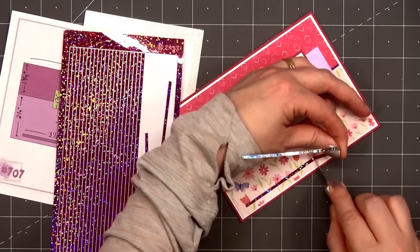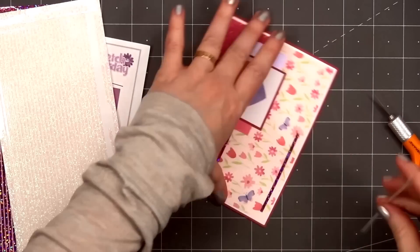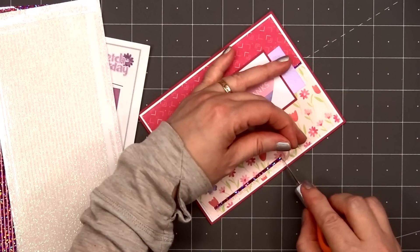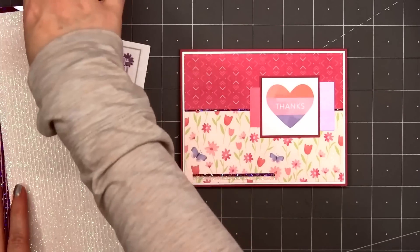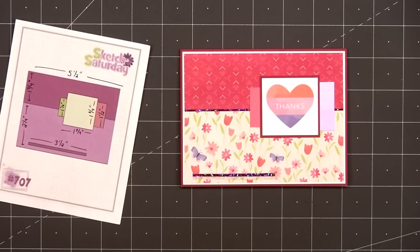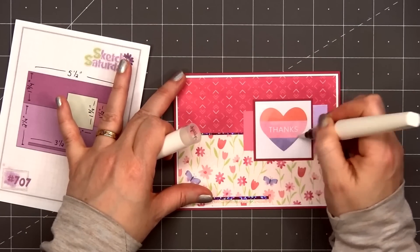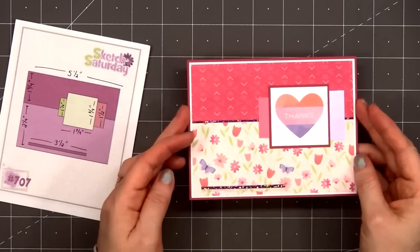Now it cuts beautifully. For a little extra sparkle, I'll also add a clear iridescent glitter peel-off in the straight design underneath the pink peel-off. I'll use my craft knife to cut the right side so it's the same length as the pink peel-off. I decided the card needed a little more sparkle — I'm using a clear glitter brush and adding it all over the Thanks Heart.